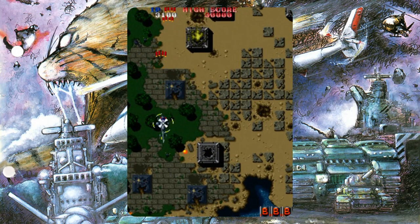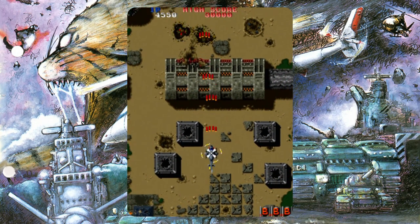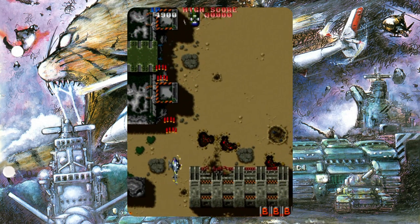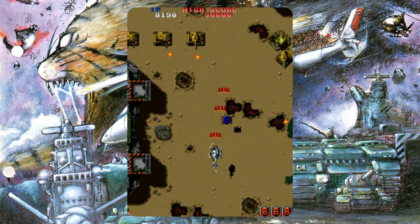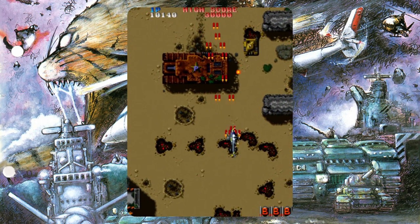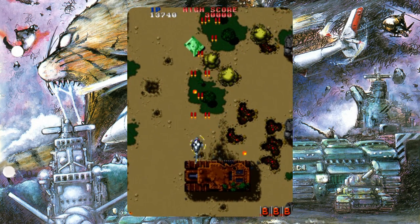1987's Twin Cobra, also known as Kyukyoku Tiger I think, is a super important game to be included. Sure, the later Toaplan games are in my opinion the better titles, but this Tiger Heli follow-up really does show that the company is worth keeping an eye on. It's pretty standard by today's standards but from a historical point of view it's great to have on here, especially if you mostly remember playing the Mega Drive port. This is simply the better way to play it.